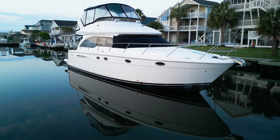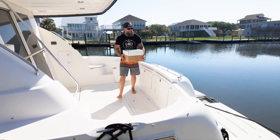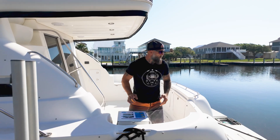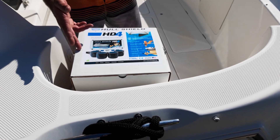We picked this 41 Meridian for a couple of different reasons: one, because it's an absolutely beautiful platform to work off of and it'll look great in this video, and two, because it's in a private enclosed marina, so it'll be great for shooting and filming. It's in a high-growth area, making it a perfect test boat to see if this product actually works as advertised.